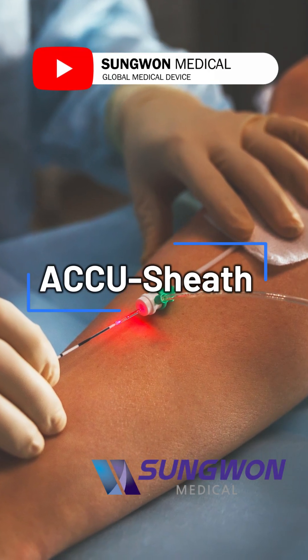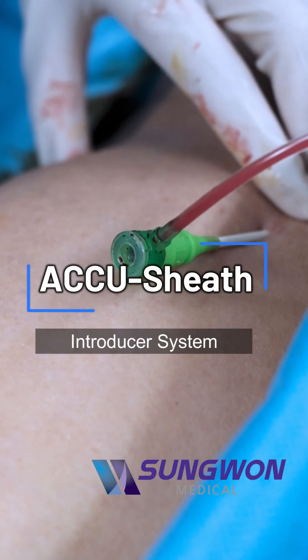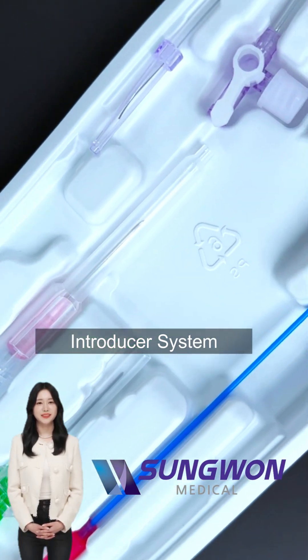Hello everyone, welcome to Sungwon Medical's healthcare information channel. Today we're taking a quick look at a sheath set.